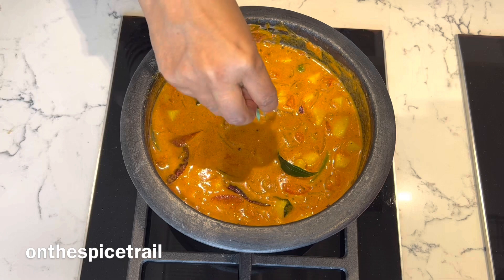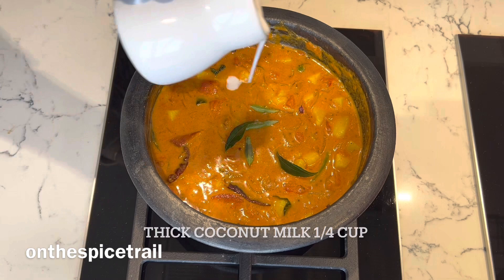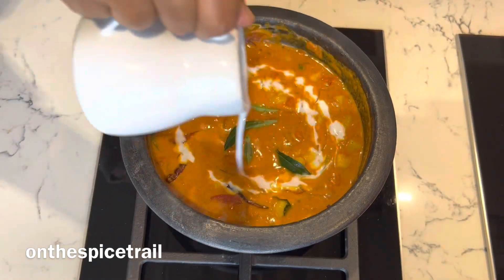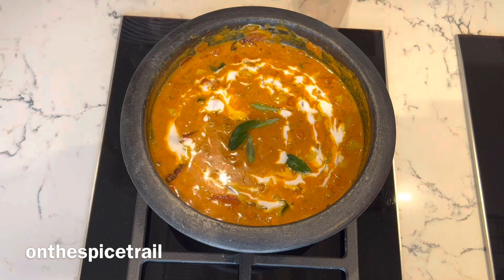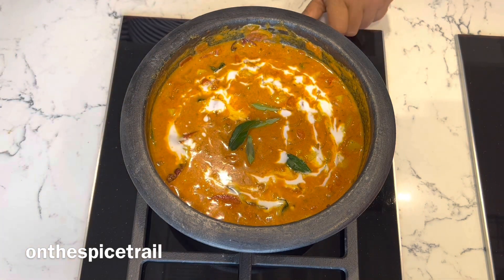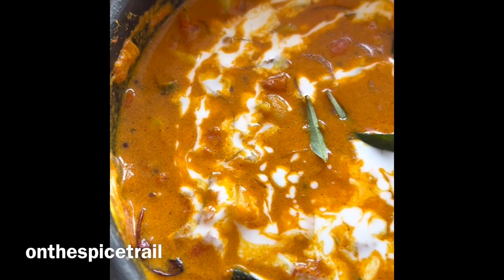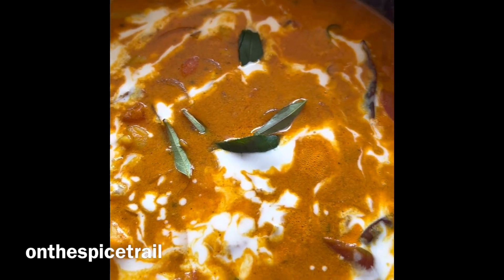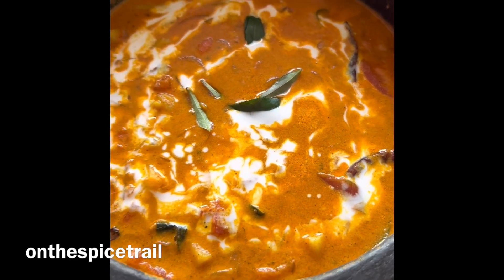Garnish with a few curry leaves and drizzle thick coconut milk. Once the coconut milk is added, immediately switch off the flame — otherwise the coconut will curdle. A yummy spicy Kerala potato curry is ready.